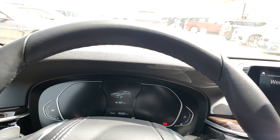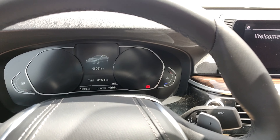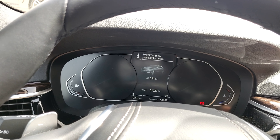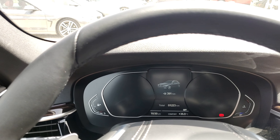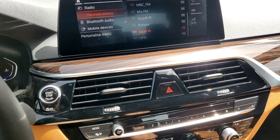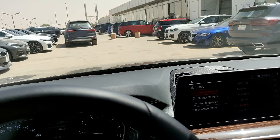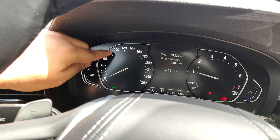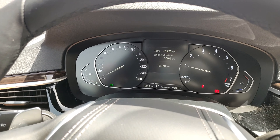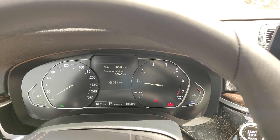Since this is the base model, we don't have the full digital dash that extends all the way across — this is a part-digital setup. Let me just switch it on using the start-stop button. You can see the part-digital instrument cluster here. In the full digital instrument cluster you get navigation and other functionality displayed there, but you can't get that on this trim — though you can option it out if you want.